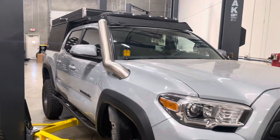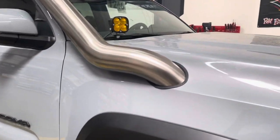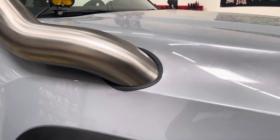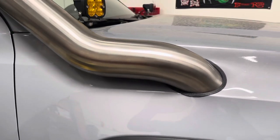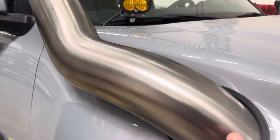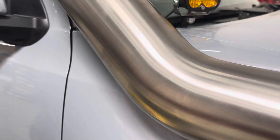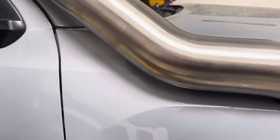Check out the super trick snorkel that we're installing right now on this truck. You've got to be super precise on the hole that you're cutting here. The snorkel on this is all brushed stainless steel — you can't even see the seam in it.